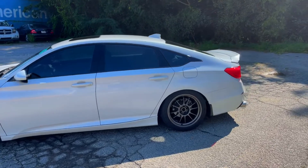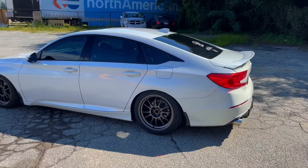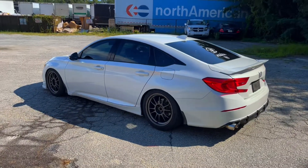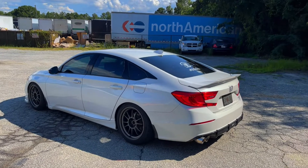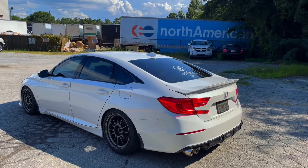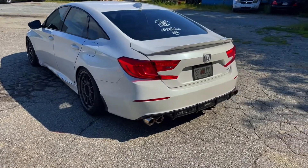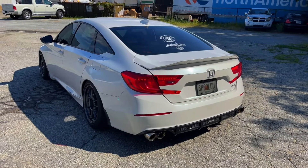Side skirts are factory. Tint is legal — I think it's around 32 percent. If y'all watch my other video, I did put some Wheel Wood brake fluid in there — Wheel Wood EXP 600 Plus. Next will be some brake pads on here.